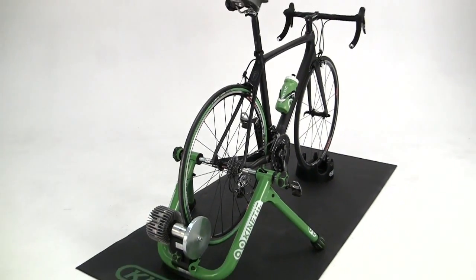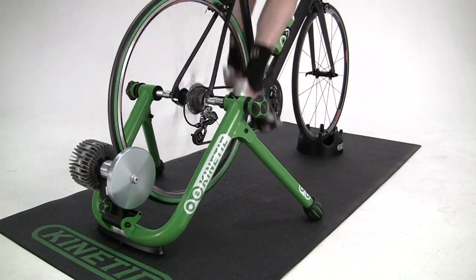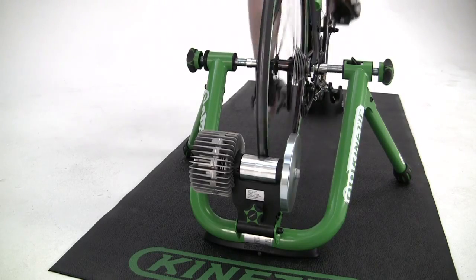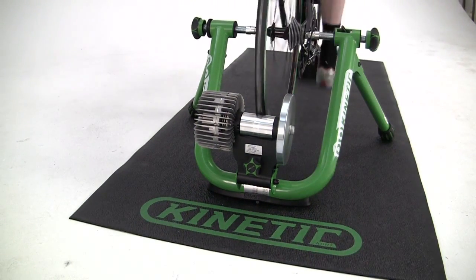Please refer to our skewer installation and trainer setup video for complete bike mounting instructions. The Road Machine is great for any type of cycling workout, from intervals to threshold work to recovery spins. Our patented fluid resistance unit provides progressive resistance, which means the resistance increases as wheel speed increases.